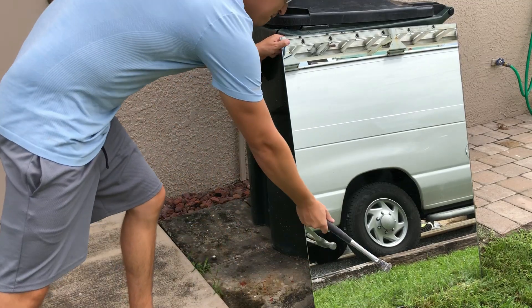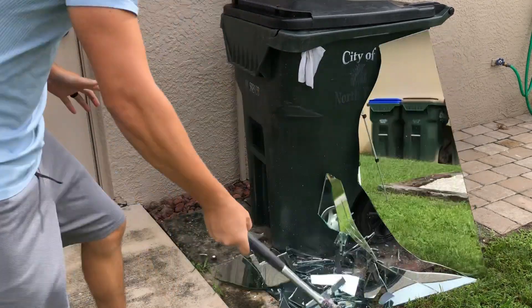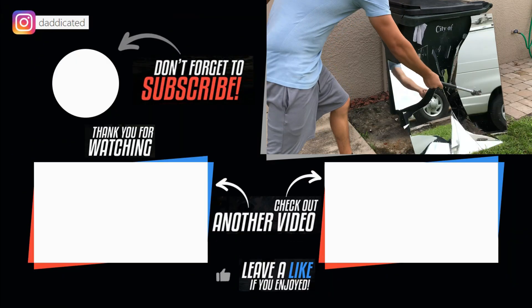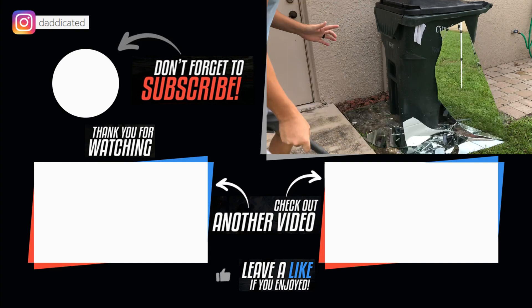Then I took it outside and let's see what happens. Well, that's it guys. Thanks for watching. If you liked this video, give it a thumbs up and don't forget to subscribe for more. I'll see you guys next time.